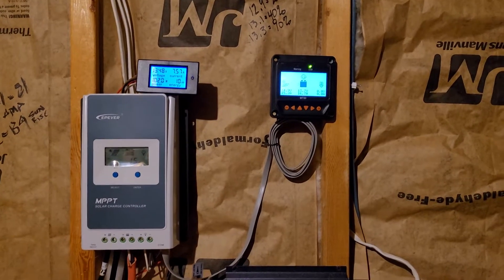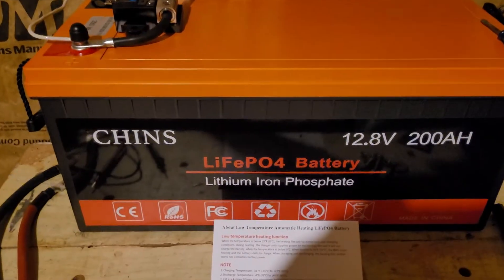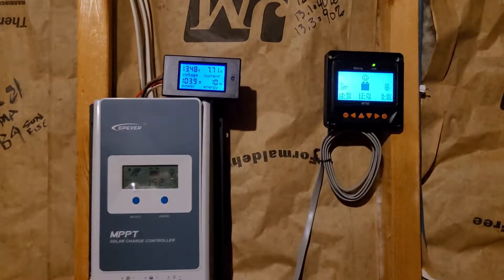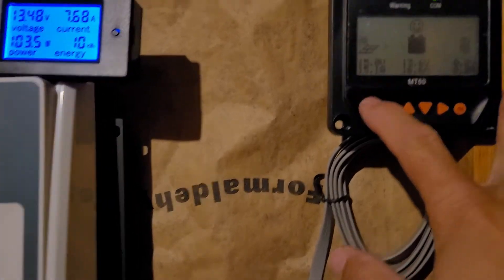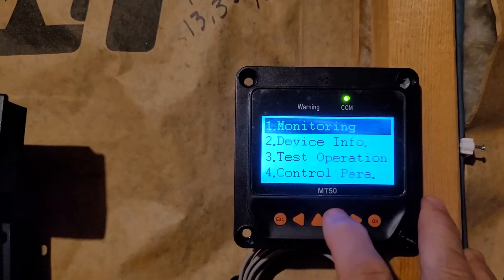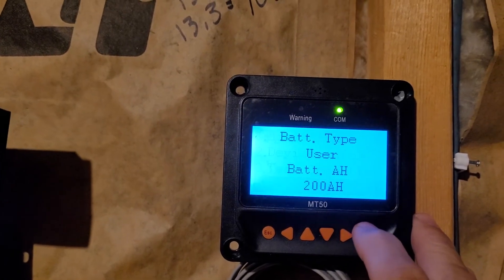Good day everybody. I'm going to give you a quick run-through video on my settings for the Chins battery on the MT50 with the EP-Ever. First things first, make sure you set that one to user. And then you're going to come over here and set this one to user and start making changes from there.